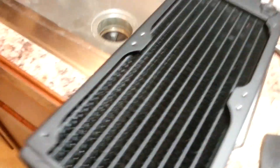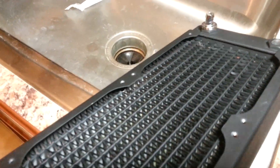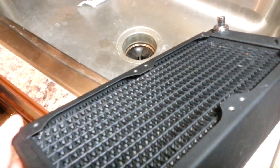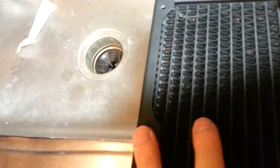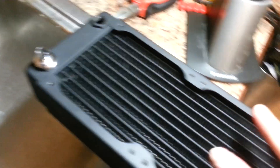Anyways, things went a little foobar — actually, extremely foobar. I'm hoping you guys can see what I'm trying to show you with the radiator. I was very careless and didn't double-check what I was doing. I used the wrong screws to mount the fans to the radiator — I think I used a Corsair H100i screw or something.